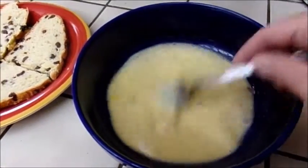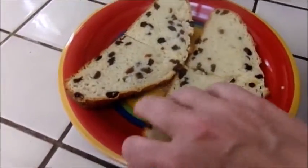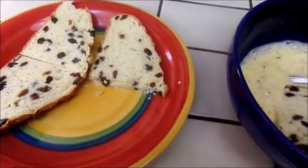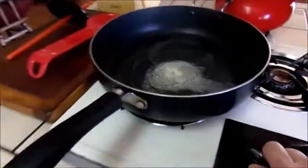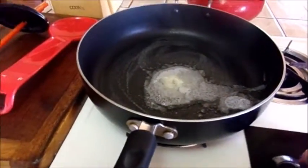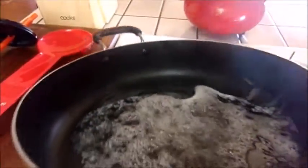We're going to whip this up real good and then we're going to add in our soda bread. Bear with me folks, I've got to go turn my butter down. I've got a pan on with butter in it. I'm going to run you back over here.